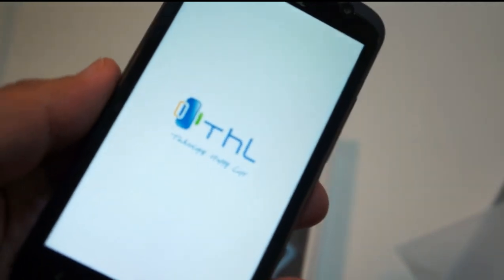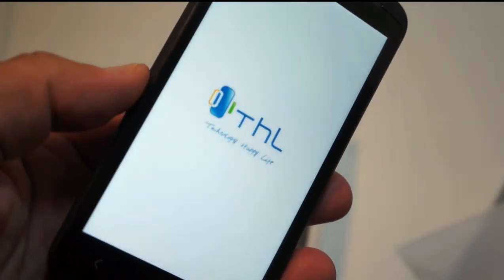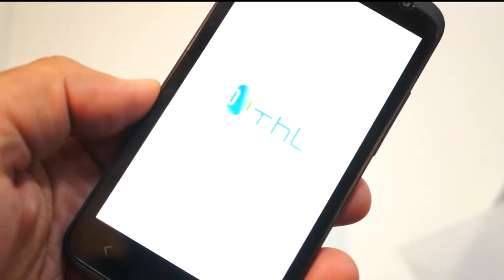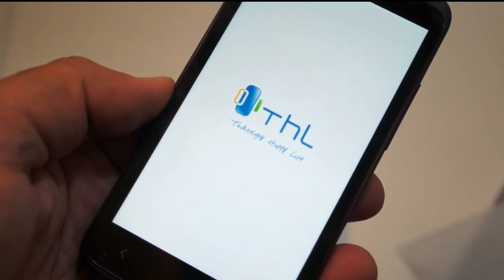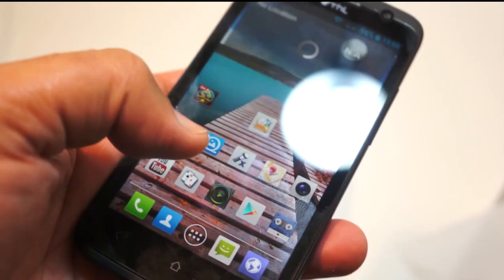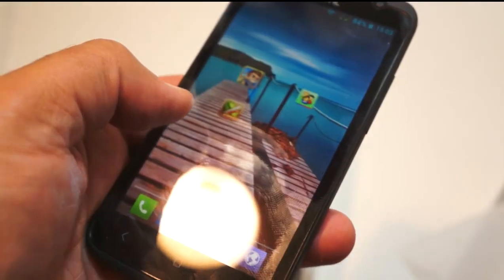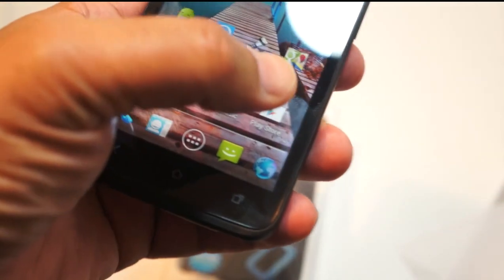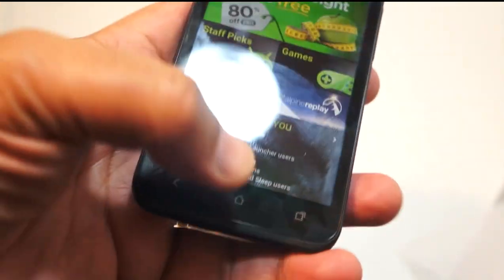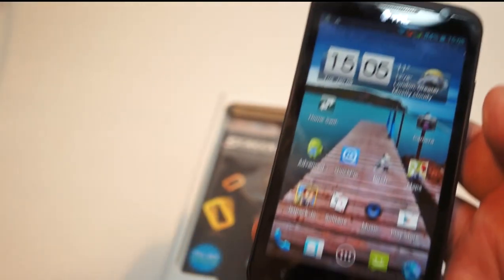Starting it up — THL: Technology Happy Life — I'm not sure whether that's the motto or the founder decided on a trendy name. The first thing to note is that this 4.7-inch screen is very nice, it's clear, the colors are great, and it's responsive. It accesses the Android Google Play app store perfectly well.